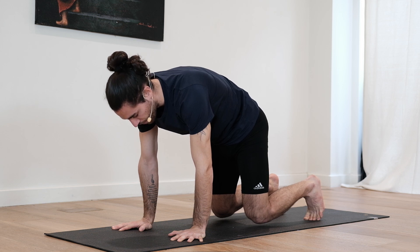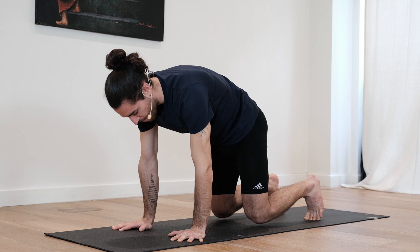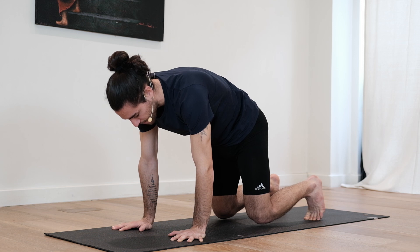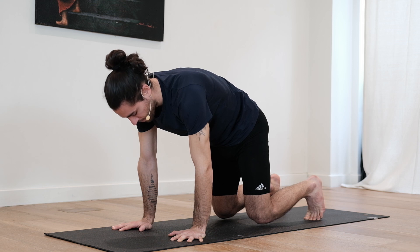Whenever you inhale, try to focus on that lifting of the upper back, so slight protraction, and on the exhale try to ground through the feet more, press the heels a tiny bit back. Slow breaths.